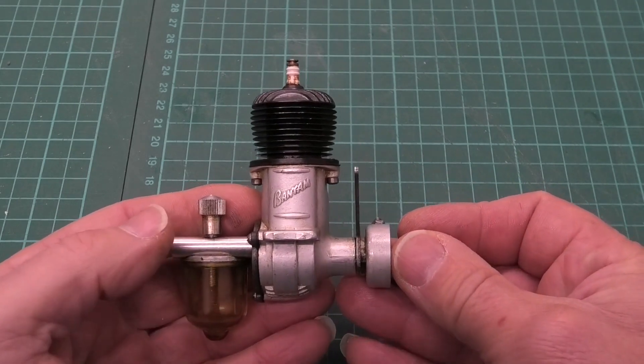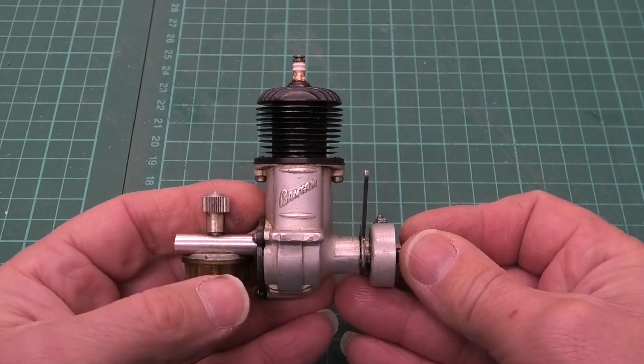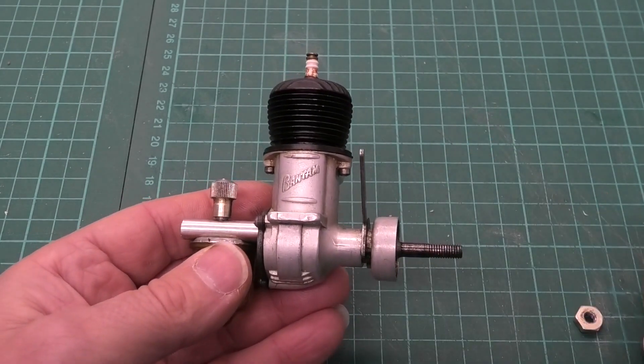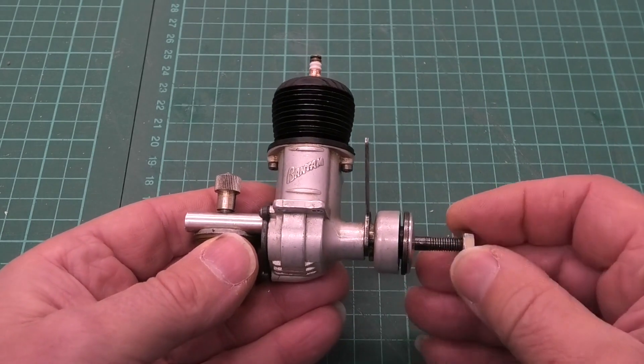The next size up being the V2 and just the V, so the V3 is the smallest. But these are lovely looking engines and this has great compression. I'm really pleased and really excited to get this engine. We've got to get it in the test stand and see how it runs.